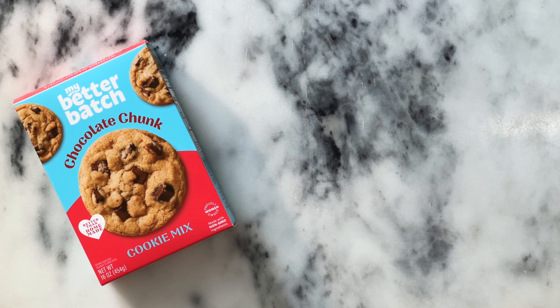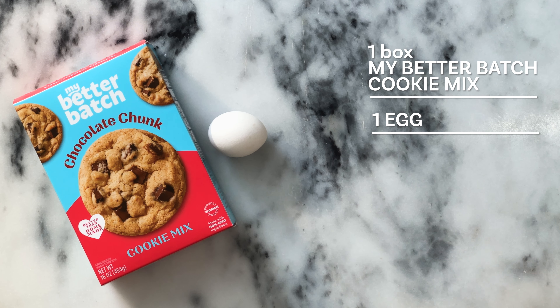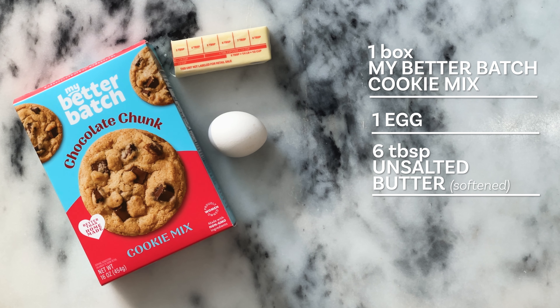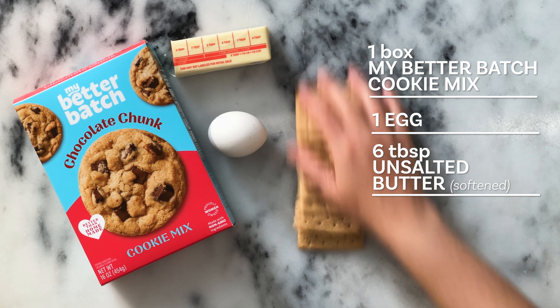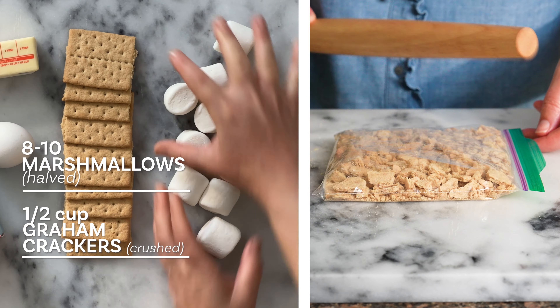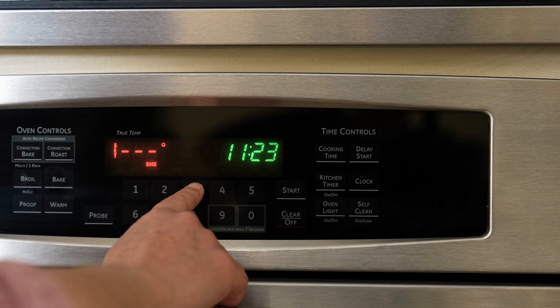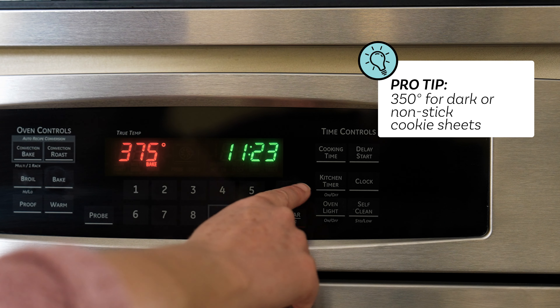For this recipe, you'll need one box of My Better Batch Chocolate Chunk Cookie Mix, prepared according to package instructions, with one large egg and six tablespoons of unsalted butter softened. You'll also need half a cup of graham crackers, crushed, and eight to ten large marshmallows, cut in half. Go ahead and preheat your oven to 375 degrees, and let's get started.